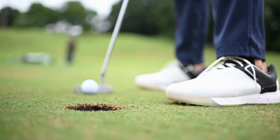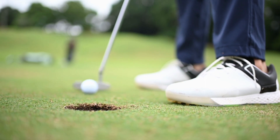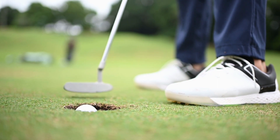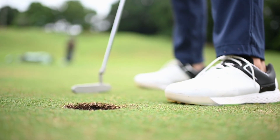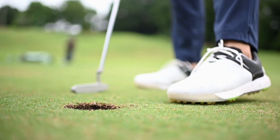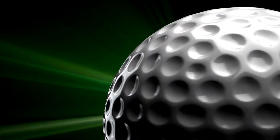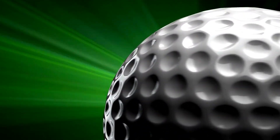Over and over and over again with complete confidence and perfection every time you stand over your putt. Yes. Feeling so much better than before and knowing you can imagine and perfectly practice anytime and build on your confident putting.